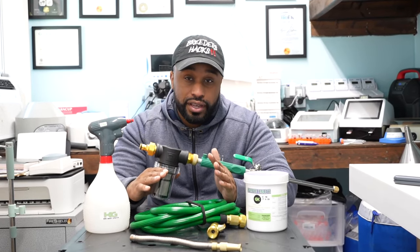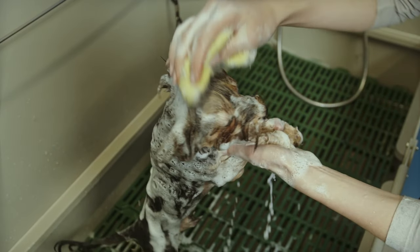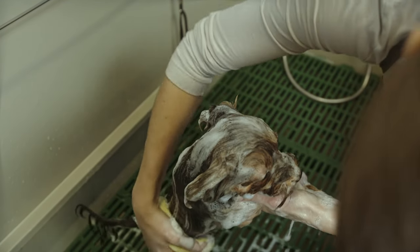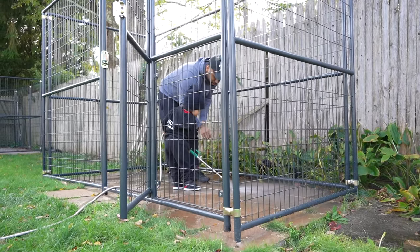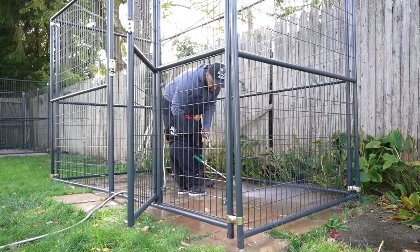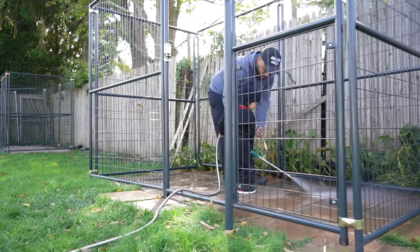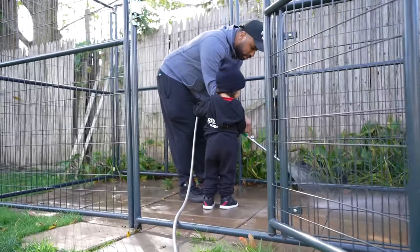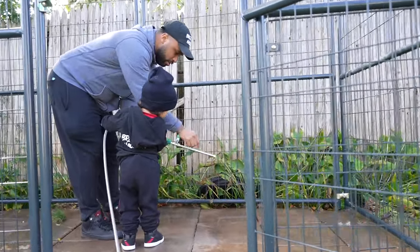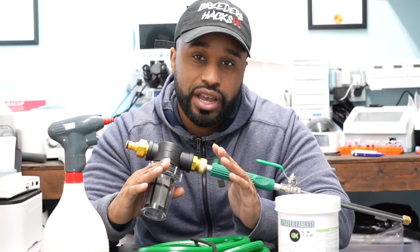One of the most important things when owning dogs, period, is cleanliness, sanitizing, disinfecting. You want to keep different viruses away from your dogs so that it keeps them healthy, prevents dogs from getting sick, prevents dogs from dying. I'm going to go over today some disinfecting tips and tricks, some things you may want to consider when it comes to keeping your dogs healthy and their pens and kennels clean. Stay tuned, you're not going to want to miss this episode of Breeders Hacks.